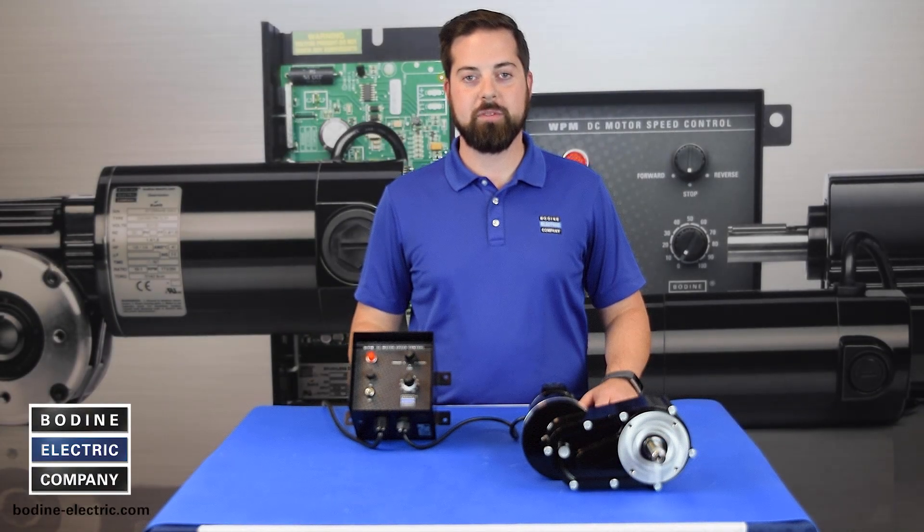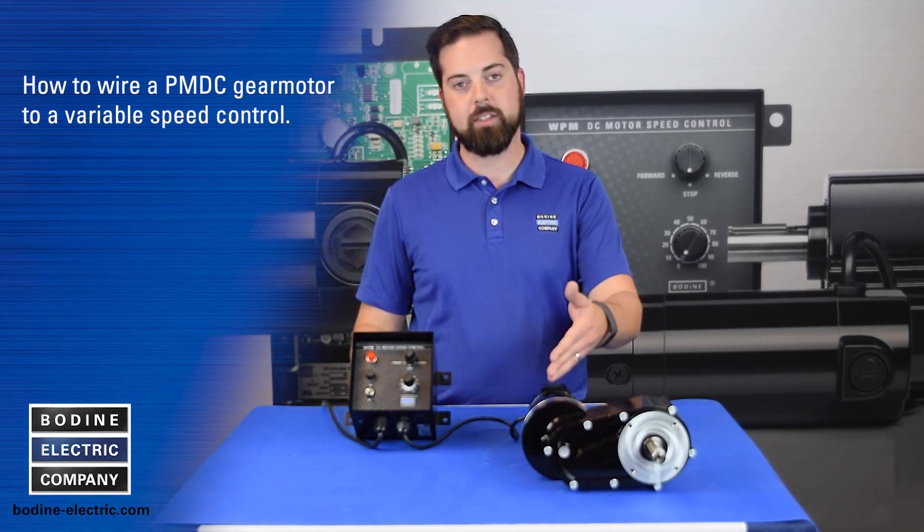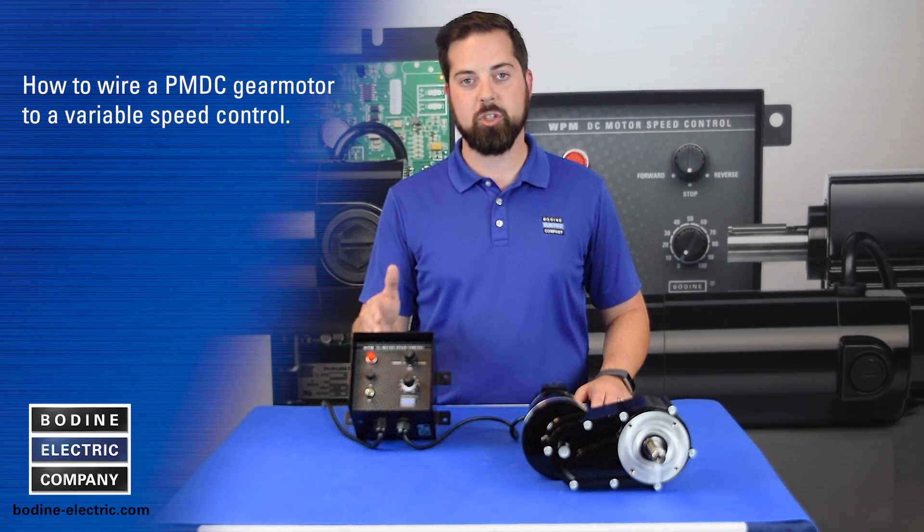Hello and welcome to another gear motor tips video from Boating Electric Company. Today I will be showing you how to wire a permanent magnet DC gear motor to one of our PMDC variable speed controls.